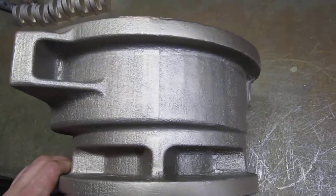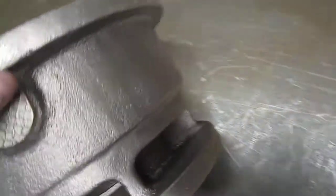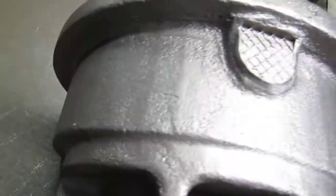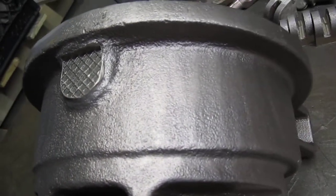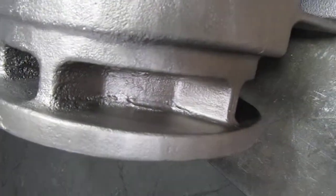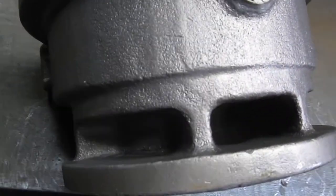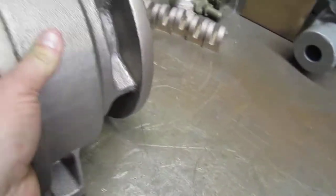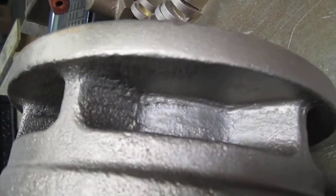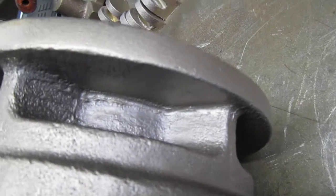There's the parting line — now we're coming into the drag half. Looking into some of these pockets that had significant veining before we addressed it, you can see closely that the veining is still present right at the casting surface, but it's not extending out anymore.